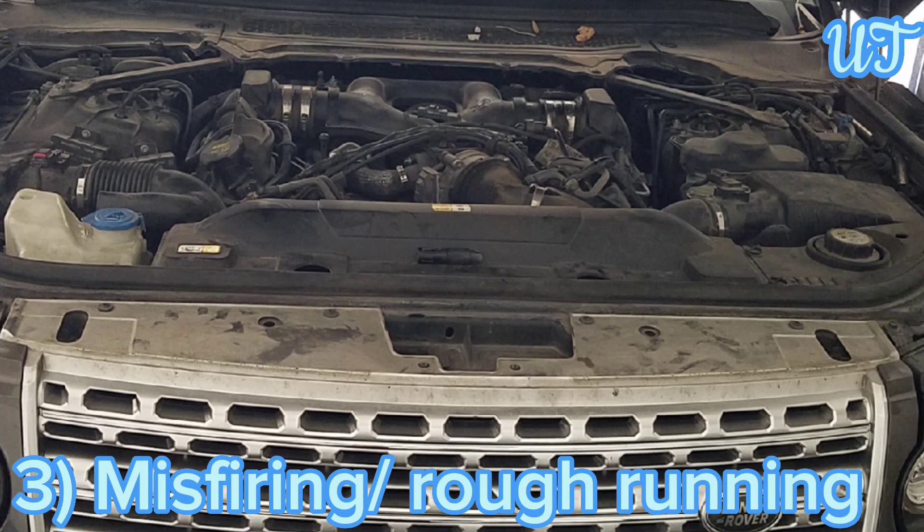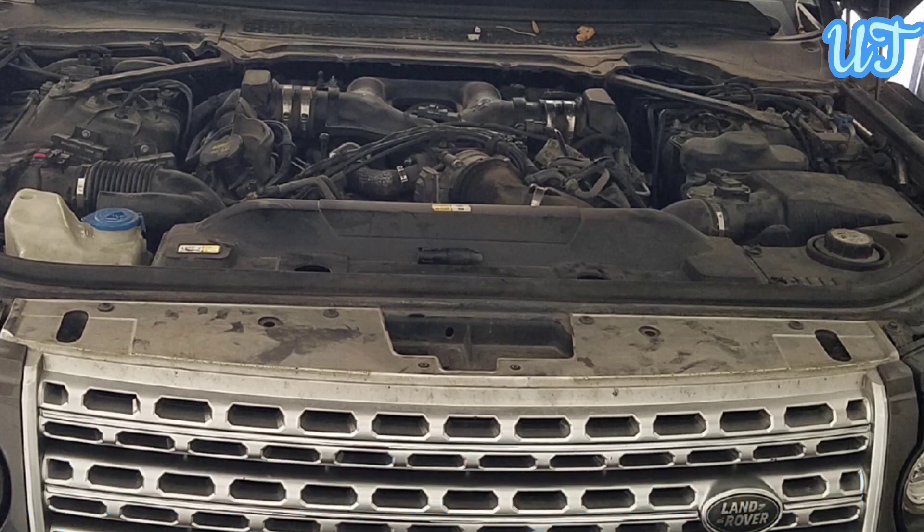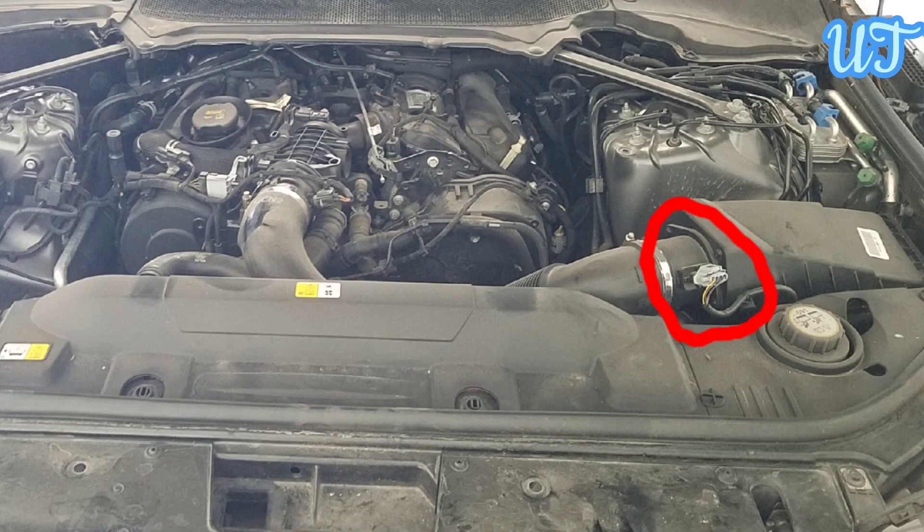Sign 3: Misfiring and rough running. Without a proper signal from the MAF sensor, the powertrain control module, which manages the engine, transmission, and other systems in your car, won't know how much fuel the engine needs. This can either cause the engine to run too lean — too little fuel — or too rich — too much fuel. The result is an incomplete combustion process, which can lead to rough engine running and misfiring.